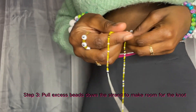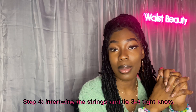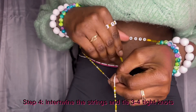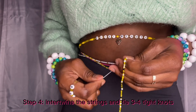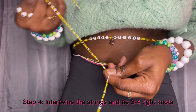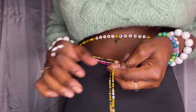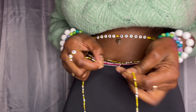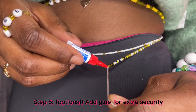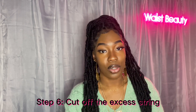Step three would be to pull the excess beads down the strand. Step four would be to intertwine the strands and knot about three to four times. Step five is completely optional but I personally always do it, and that is to add some glue for extra security.